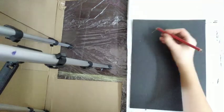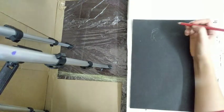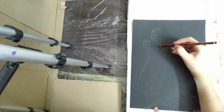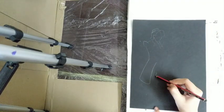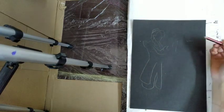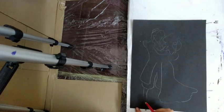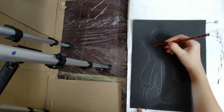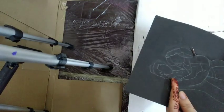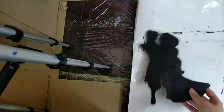Then I have taken a black Bristol sheet and made a drawing of Aladdin and Princess Jasmine. You can also use your own figure or any couple of your choice. My drawing is ready — cut the negative portion of the drawing. My cutting is ready.